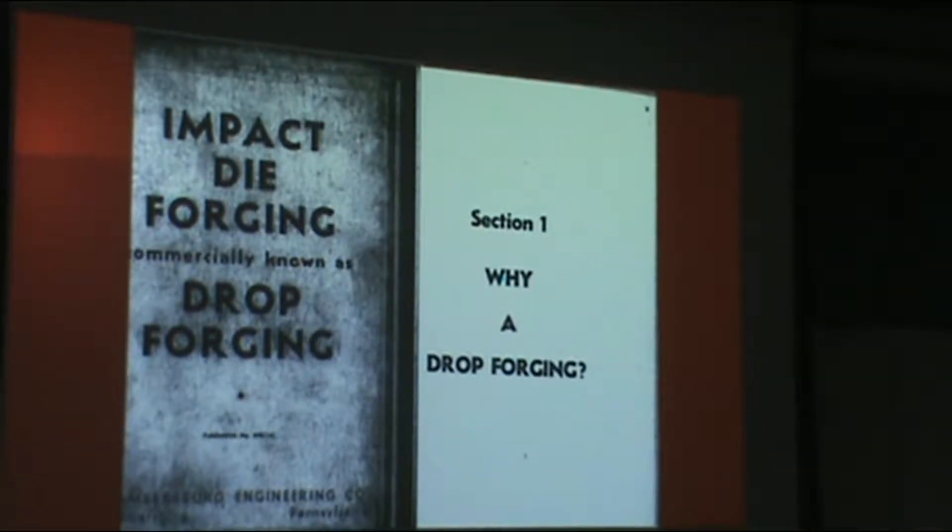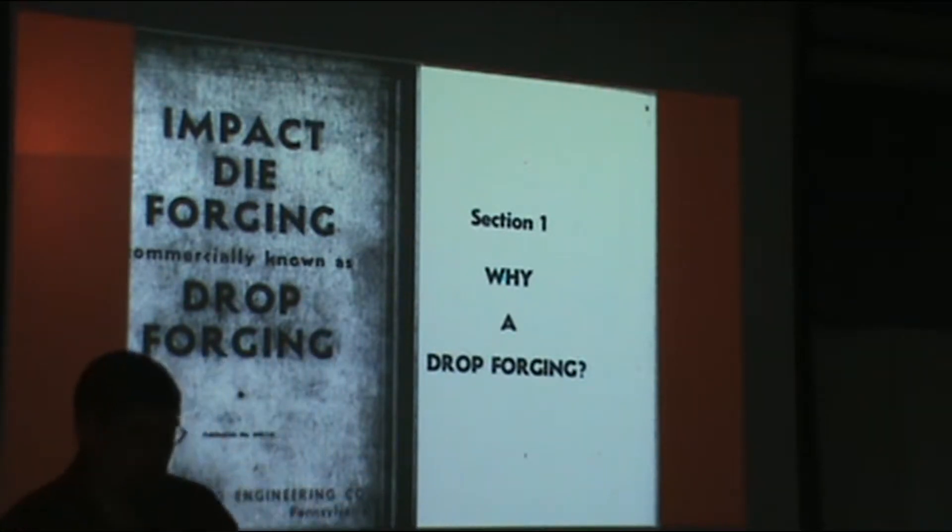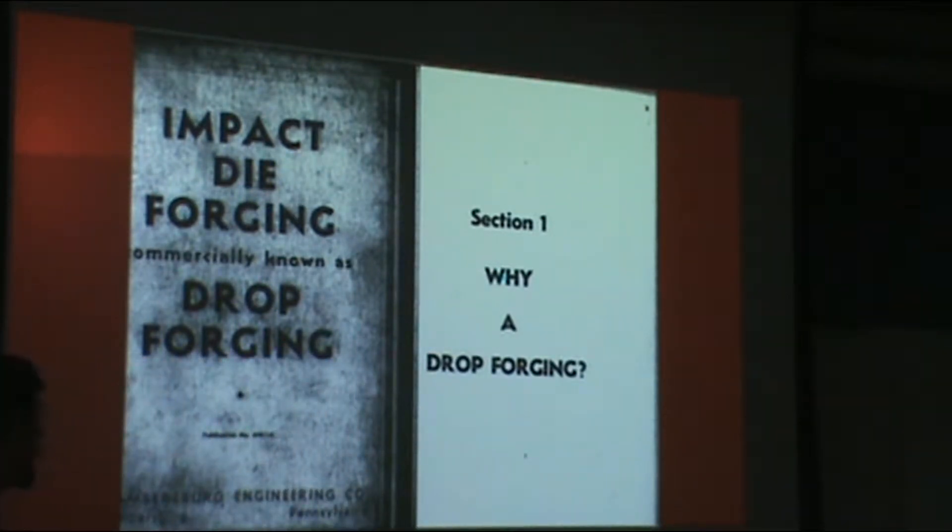Today's lesson we're going to switch from talking about open die forging, which we spent the last several weeks on, and talk about closed die forging. I know that Dr. Metzlop covers this a little bit, so it is really a super review. If you did, let me know so we don't spend a lot of time on something you've already seen.